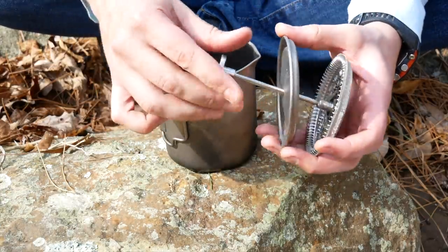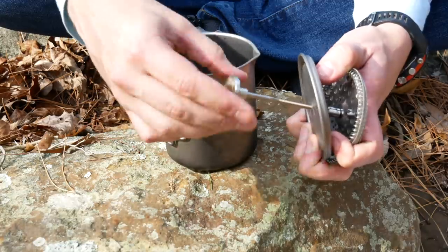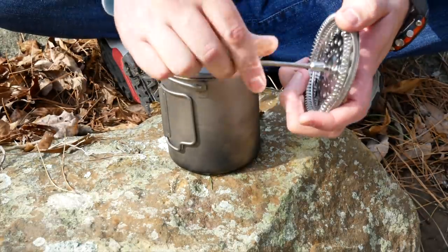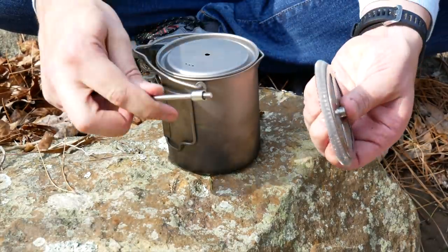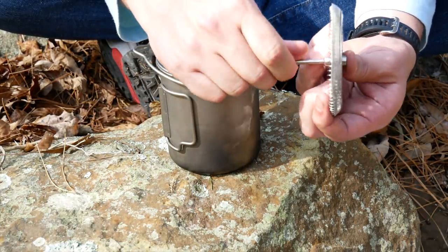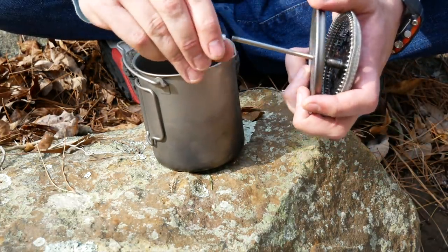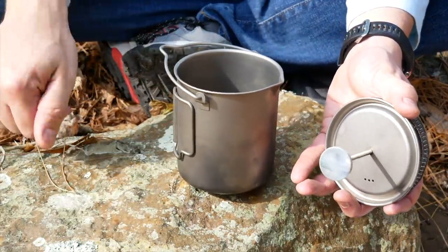The press itself — you can take off the top here, just unscrew it. Once you do that, you can take this top off and use it as just a regular pot, stow the press away in your possibles pouch or whatever. And then when it's time to make some coffee, just screw it together, put the top on, put the handle on, and you're ready to make some coffee. And in fact, I'm ready to make some coffee, so let's get going.